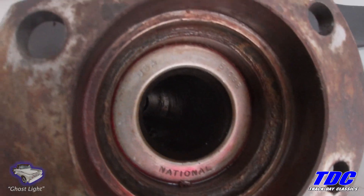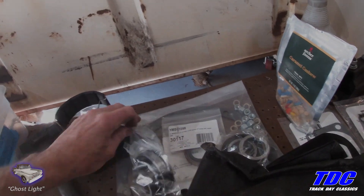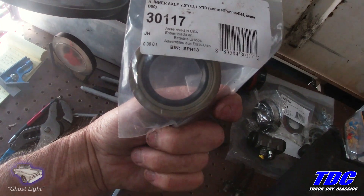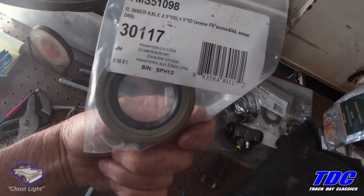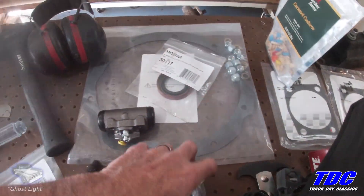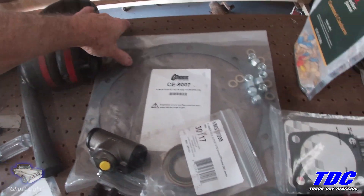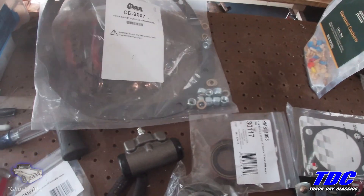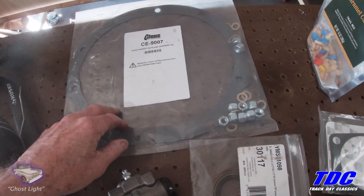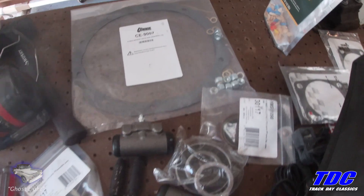So I went ahead and ordered that number seal, which looks like this — it's somewhat similar to the front of a timing cover seal, although it's not the same, but this is the right seal. I've also got some bearings — I measured these up — as well as some gaskets for the ends of the housing and of course the third member gasket. I've run mine with or without a gasket sometimes, just using some silicone sealer, and I don't get leaks. It's always worked out. But that's what we'll be doing today.